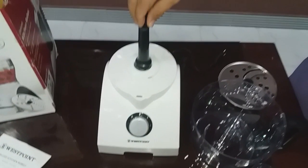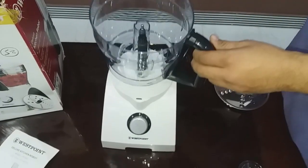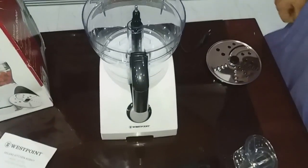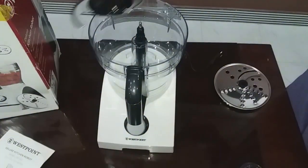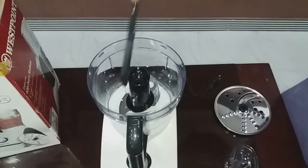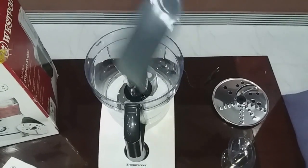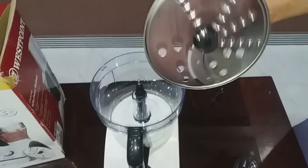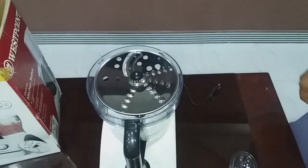Now we are assembling it. First we place the base, then the pot like this, and we are going to fix it. Then the blade is placed in its own base, and then the spatula is used to mix the ingredients.